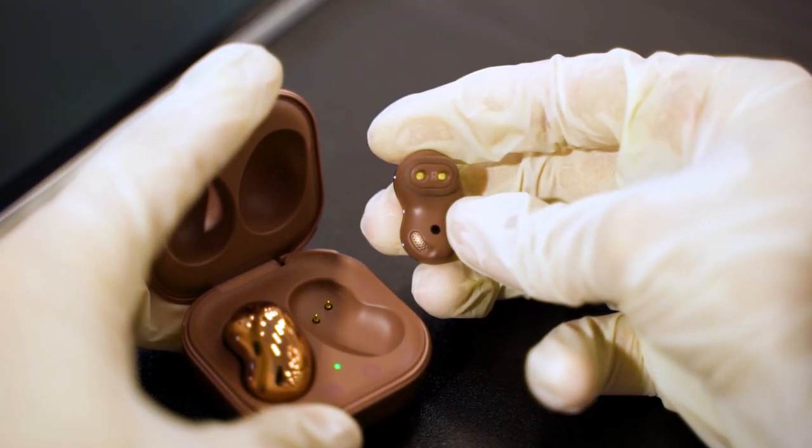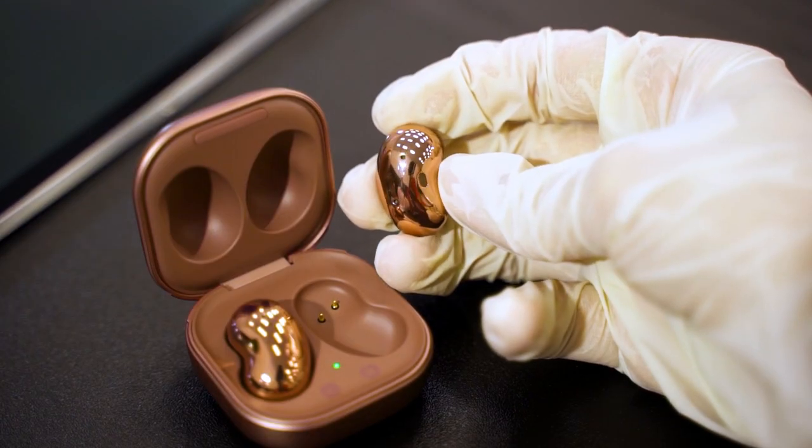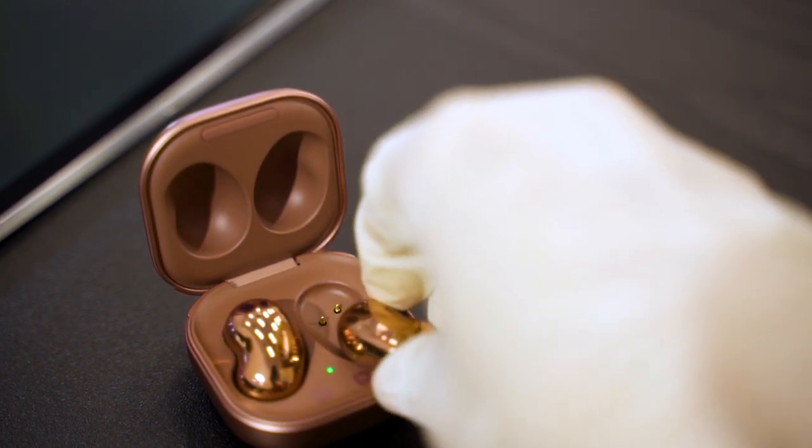You also have a proximity sensor for wear detection, which is pretty common. One notable feature on the Galaxy Buds Live is the ability to connect to two different pairs of Galaxy Buds Live at the same time with a single device. This isn't entirely new — the Galaxy S10 Plus introduced a feature where you can connect two different Bluetooth speakers and play them simultaneously. So maybe this is an iterative upgrade to that feature.